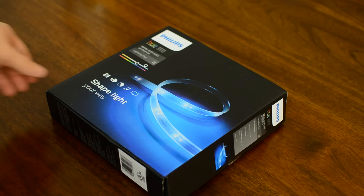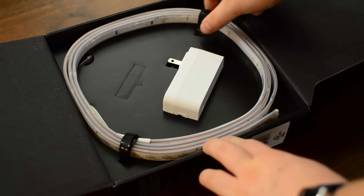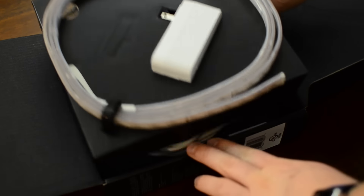Hey everyone, it's Andrew from MAO Magic, and I have the new second generation Hue Lightstrip Plus. If you are interested, I've gone ahead and put a link in the description to make it easy for you.